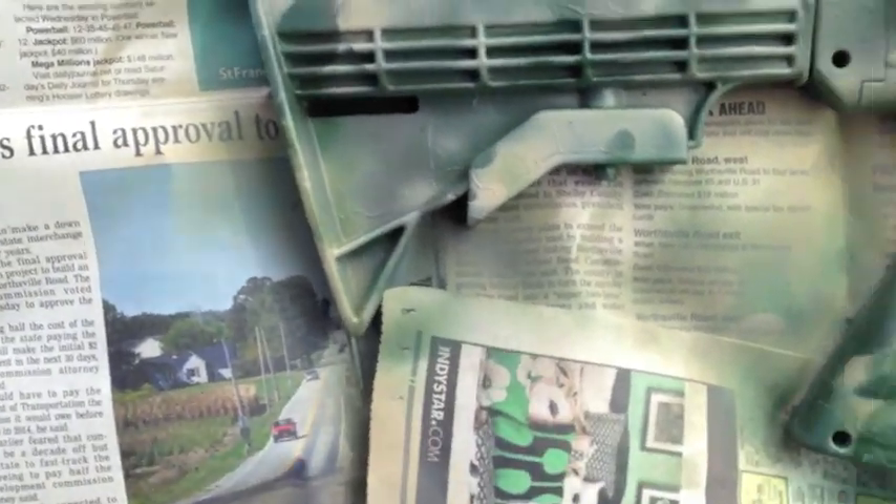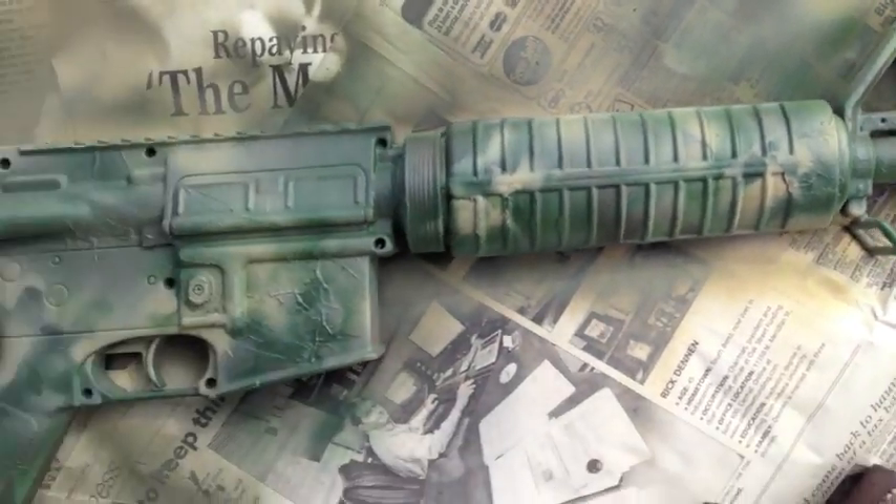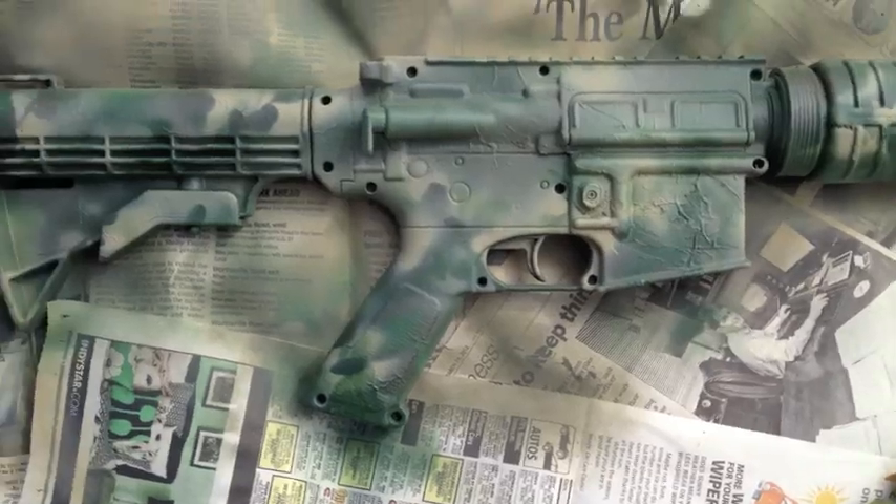Now it's looking a lot better, a lot more blended. As you can see, the colors perfectly match each other and blend in. I'm going to let this dry for about 10 to 15 minutes since it was just a little bit, and then go from there.